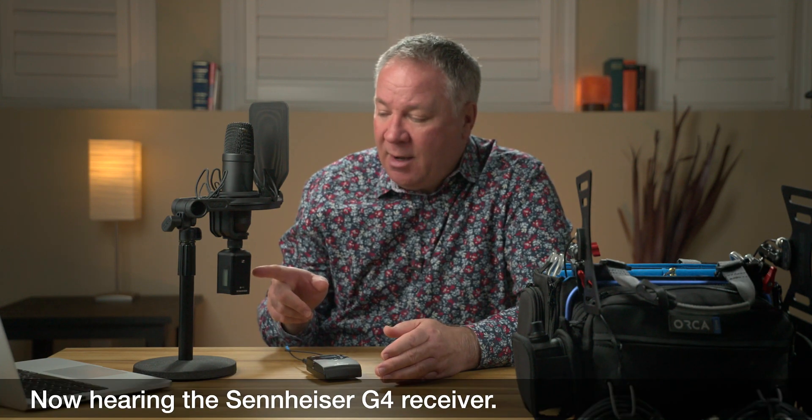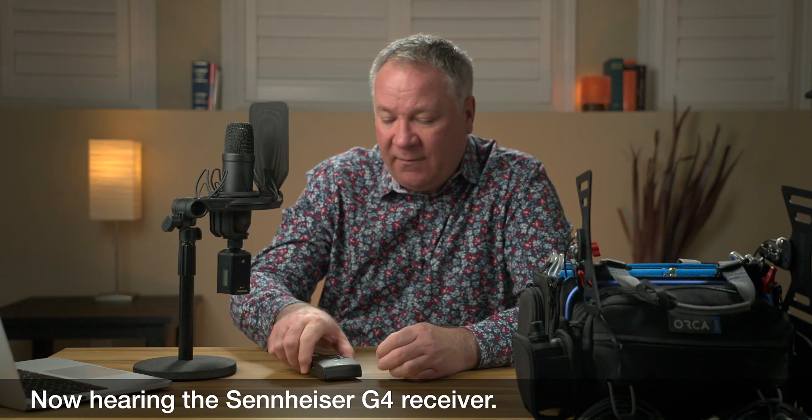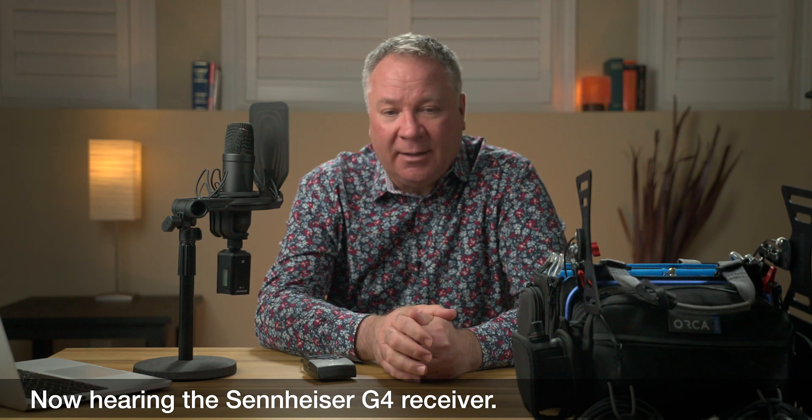Hey everybody, welcome back to the channel. This is a quick follow-up video on one of my previous videos on the Wizicom MCR54. In that video I talked about the MCR54's compander modes, and I did that video because I am using the Wizicom MCR54 with the Sennheiser EW500 G4 transmitters — both the plug-on transmitter which I use on the end of my boom pole, and also the body pack transmitters.